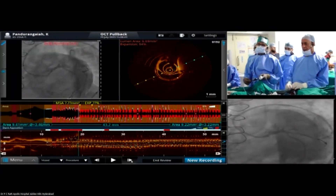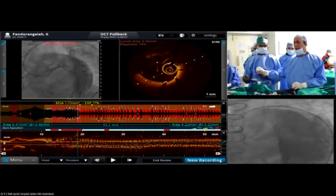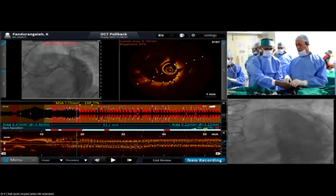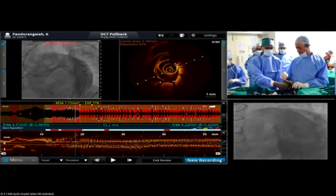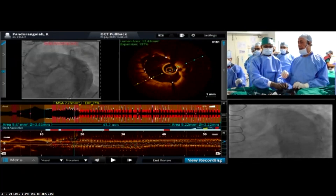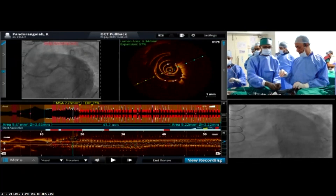The angiography looks very good. What we'll do is use the OCT again and see how it looks — same technique, using the telescope catheter.